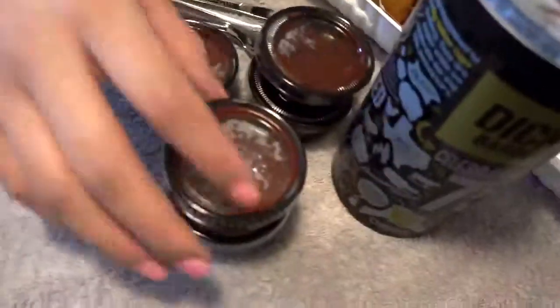We got three different types of sauces — the original, a sweet and spicy one, and a spicy one. You guys have to be a little patient with me because this is not something I do daily and I'm a little nervous. I haven't done a mukbang in a while — I think I was more loose when I used to do them in my car.